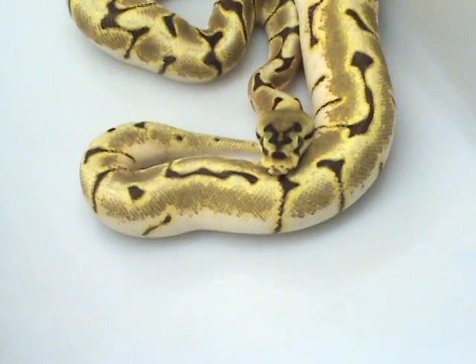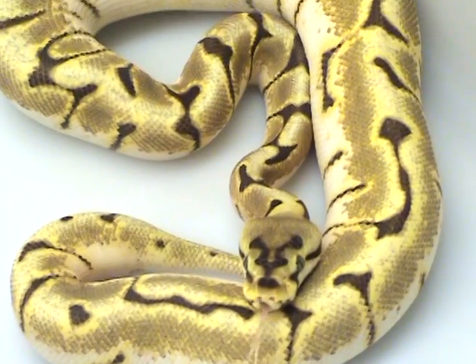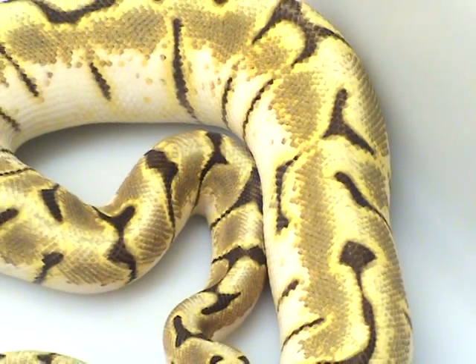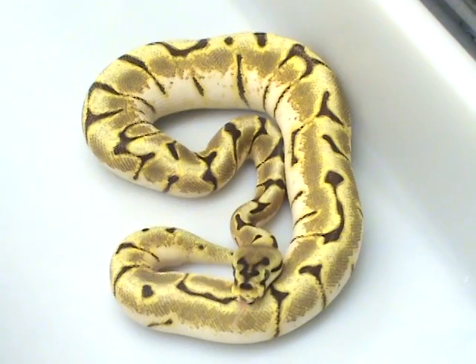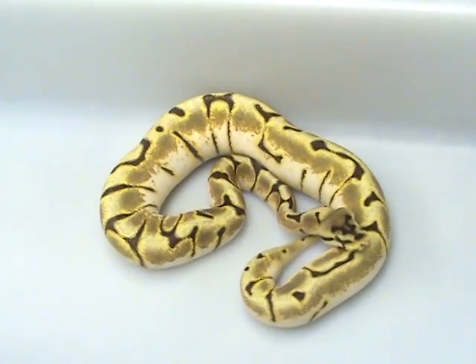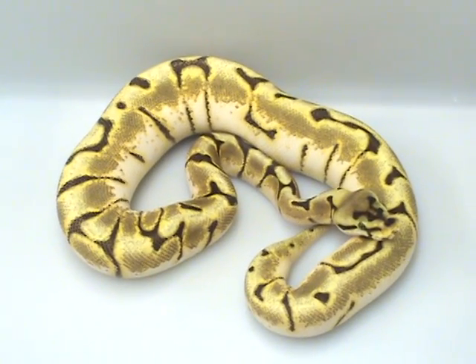The white breaks just phenomenally — that's really really nice. One of my favorite Spider mutations. And she Stinger B's out!